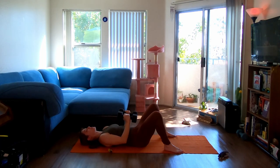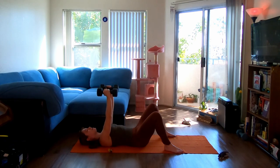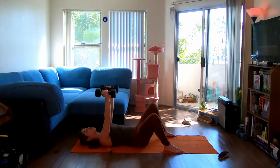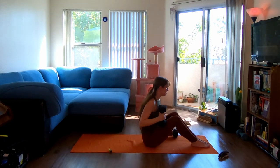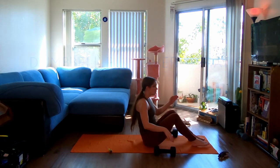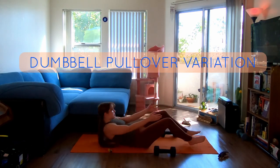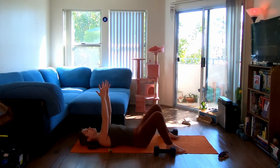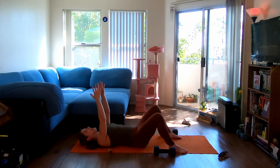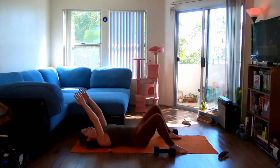Not letting the dumbbells rest on the body — we're keeping tension the entire time. We lower and we're not going to let the elbows rest. Exhale press — let's go for three, two, last one, make it a good one. Awesome. Gently bring one or both dumbbells down. Let's talk about the next move with no dumbbell first: bringing your body down, arms can be up to the ceiling. We're going to use our core to lift the shoulders, giving ourselves a slight crunch.